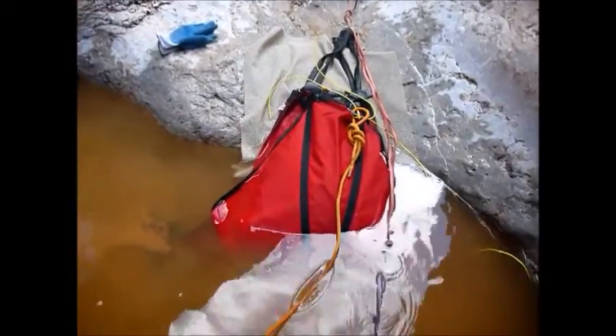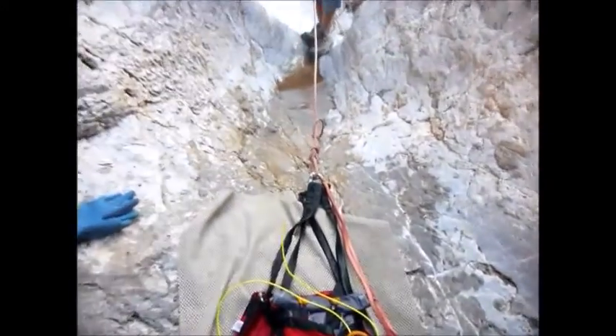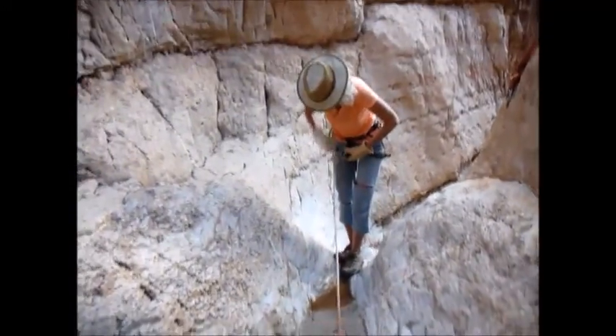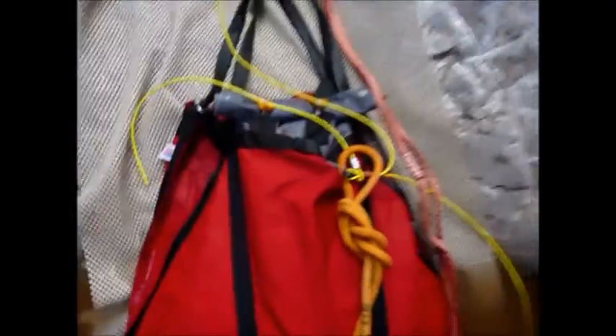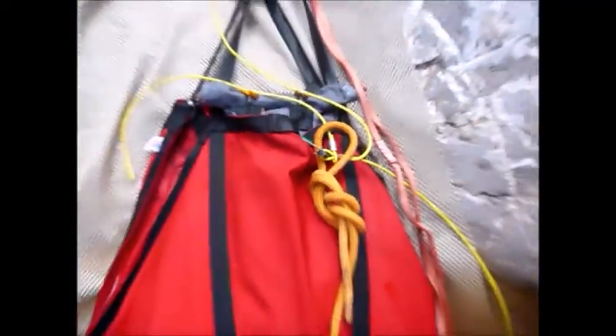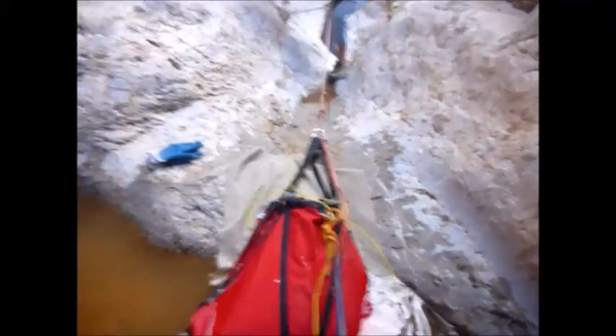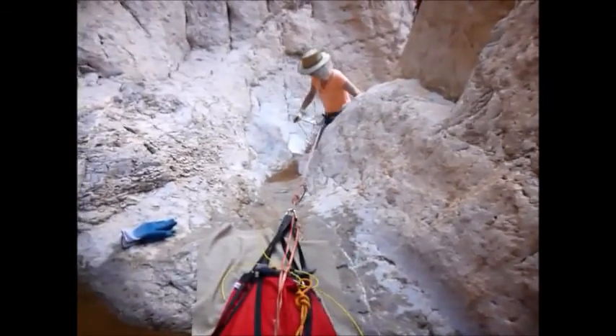Now we've got it set up for the first rappel. The red rope is the wrap rope. Maria is getting on rope now. The yellow rope is attached to the pull, and I've got that fixed to the sand trap so that it doesn't pull accidentally in the meantime. I'm backing up and videoing at the same time. A lot of friction, Maria — on your butt.